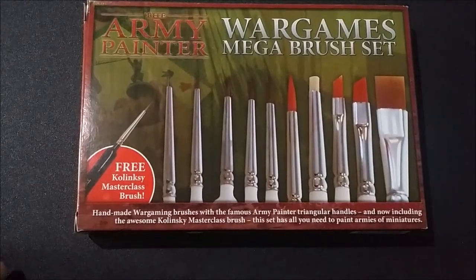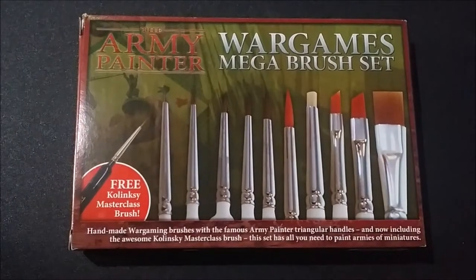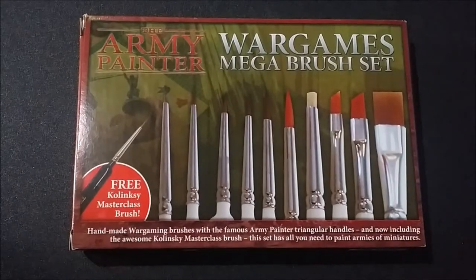Greetings. What I have here is the Army Painter War Games Mega Brush Set.